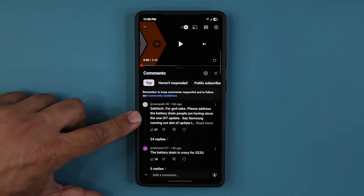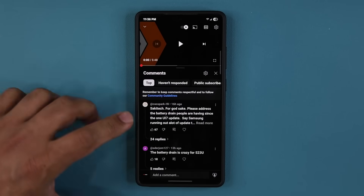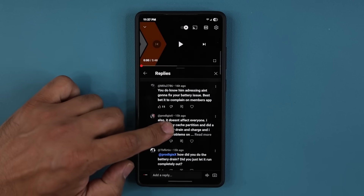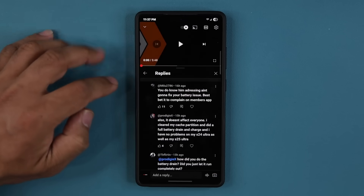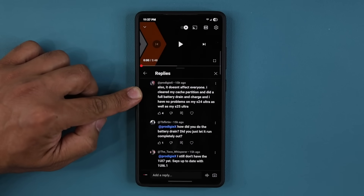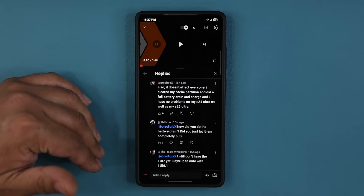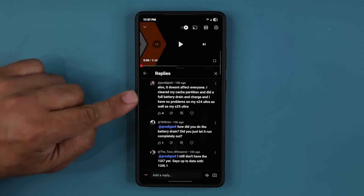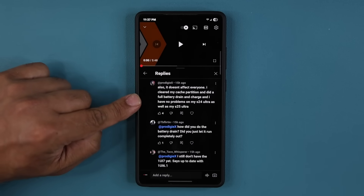Here's a comment where there was a complaint about battery drain. If you look at the replies, here is the supposed fix. It says it doesn't affect everybody, which is correct — you can let me know down below if it is affecting you. Basically what he did was he cleared his cache partition.